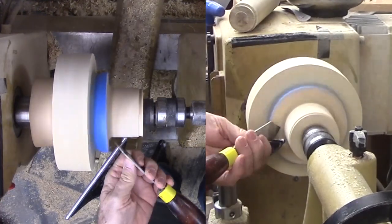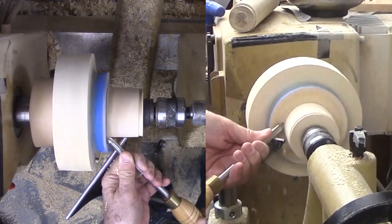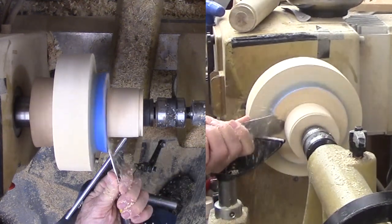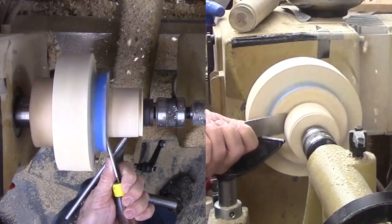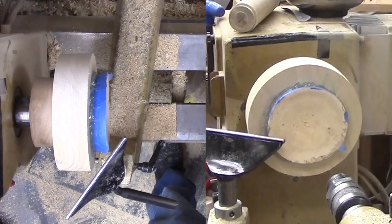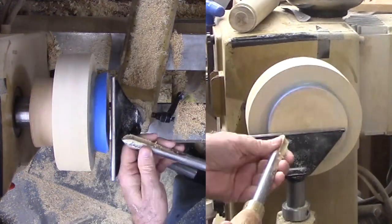Everything is still stuck together. I do not mind cutting into these faceplates — when they get too thin, I simply glue on another layer. After cleaning the bottom edge which will be the rim, I can start cutting into the hot melt glue, the faceplate, and the bowl. Technically I should focus on cutting into the bowl center waste area, but I would rather cut into the faceplate and save the bowl wood for later.